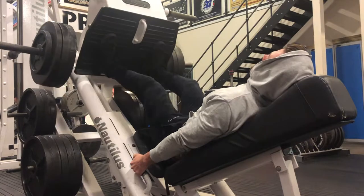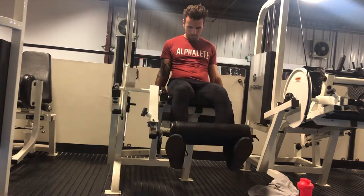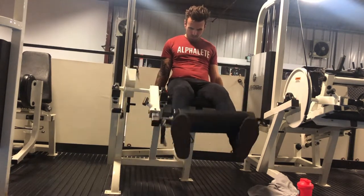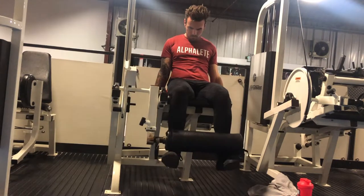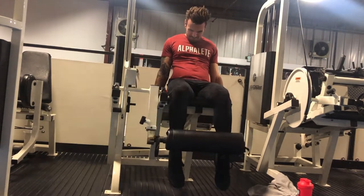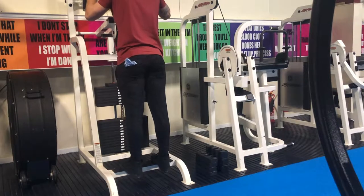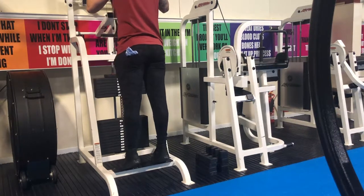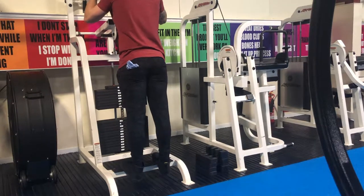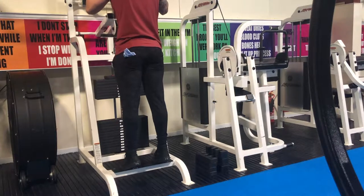Focusing on getting those quads burning. Then we moved up to another favorite of mine — the leg extension. Did sets of 10 to 12, about five sets, really trying to focus on controlling the weight and not swinging — that's my only tip for that. We finished off with four sets on standing calf raises. Hope you enjoy the rest of the video, stay tuned.